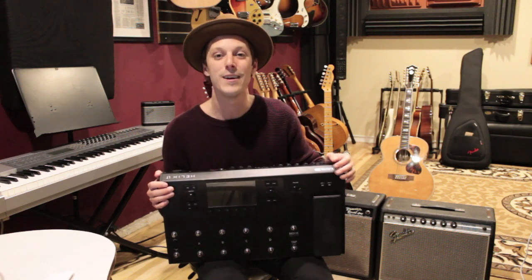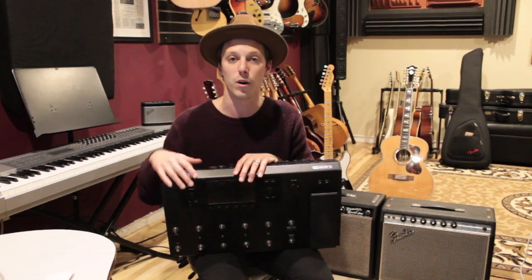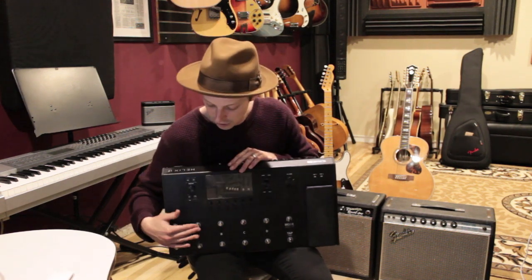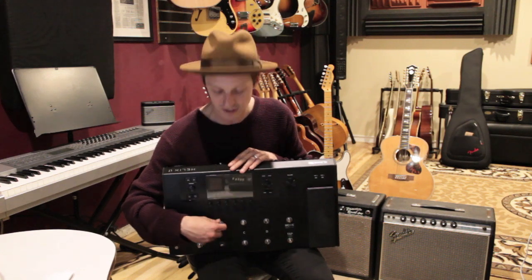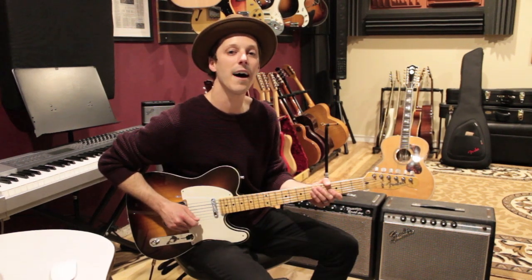One of the cool things I did with this Line 6, and thanks to my friend Sam who actually helped me put this together, was we made all the sounds that I would need from my pedal board inside of the Helix. I was able to basically see my pedals on here and turn them on and off — like if I wanted to add reverb or if I wanted to add a solo boost — and I had it all programmed into presets.